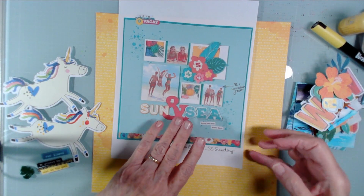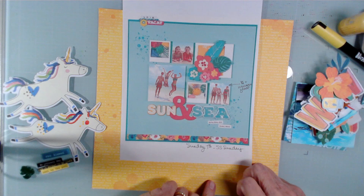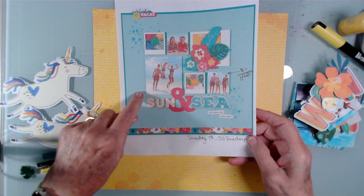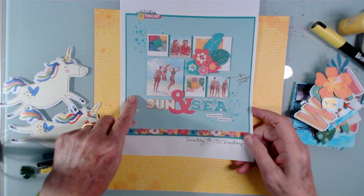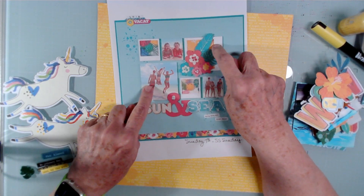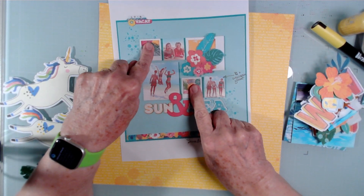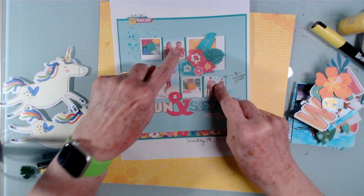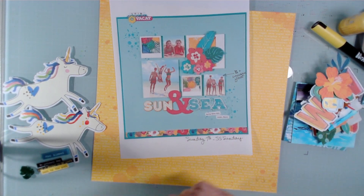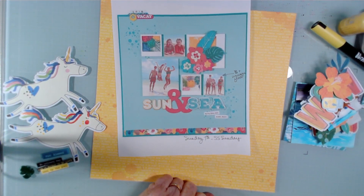Hi everyone, Scrappy Cathy here with Day 7 of Scrap Squad's 12 Days of Summer Scrap Lifts. This is the page today — it's a grid with two 4x4 squares and four 2x2 squares. Two of them are embellishment squares, two photos, one photo, and one large embellishment square. I like the mixed media splatters in each corner.